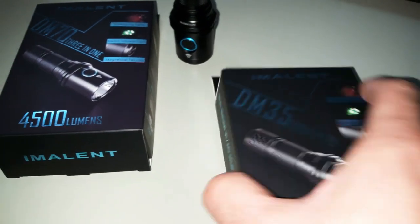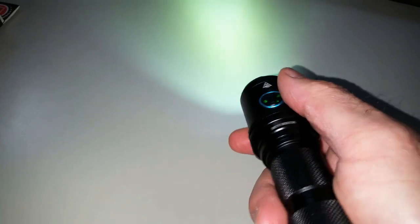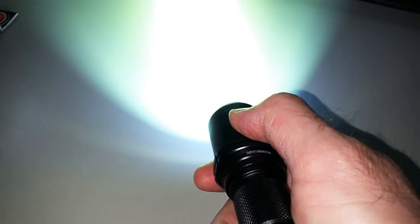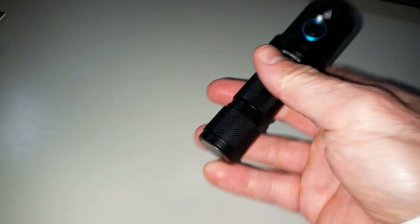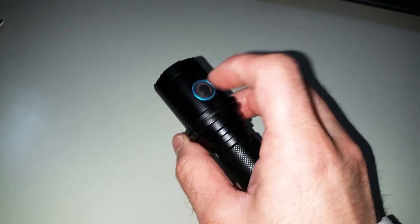To use this flashlight, press once to activate or switch it off. When it's running, press and hold the button to go through the different output levels. A double click puts you into turbo mode. It is also capable of a tail stand, and there is a special side LED as well.